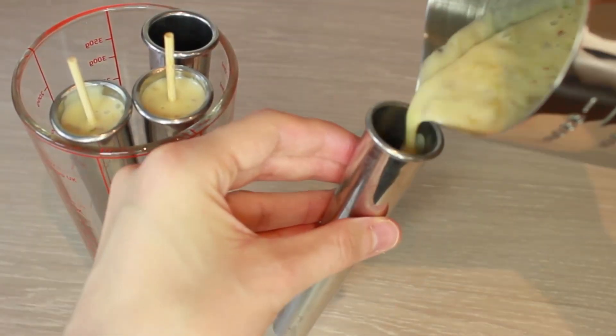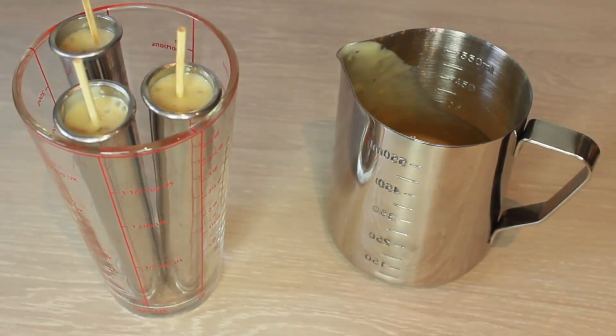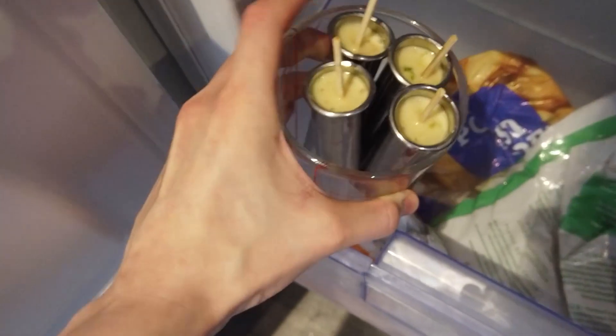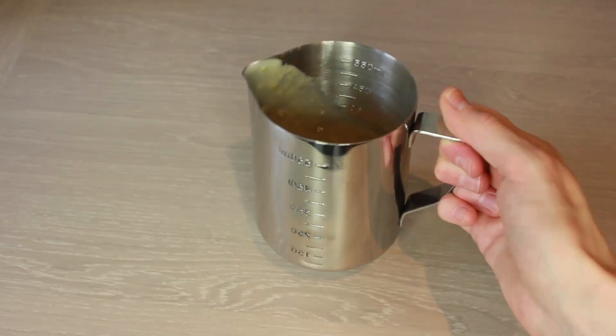The mixture is enough to make between four and six depending on your container size. Just make sure not to overfill. Position the sticks at a length that will make it easy to remove the next day, and then put them into the freezer overnight to freeze, and keep any remaining mix in the fridge.